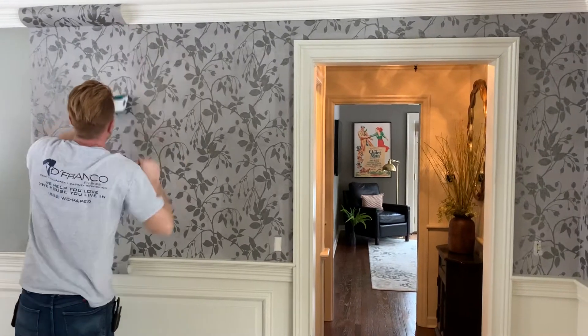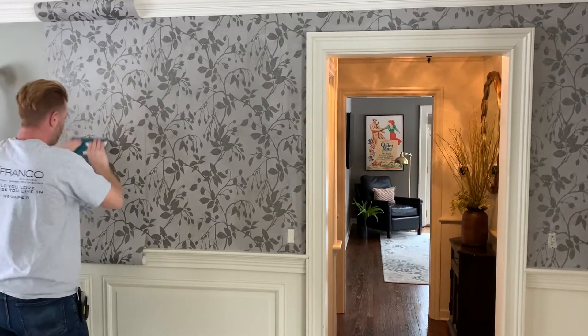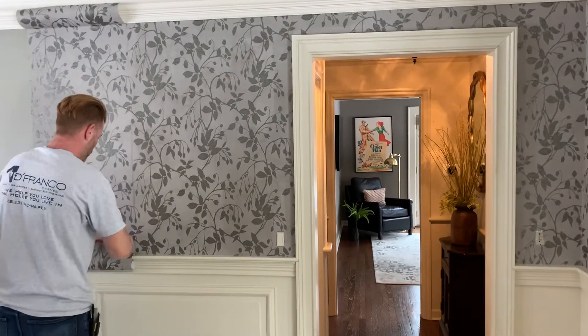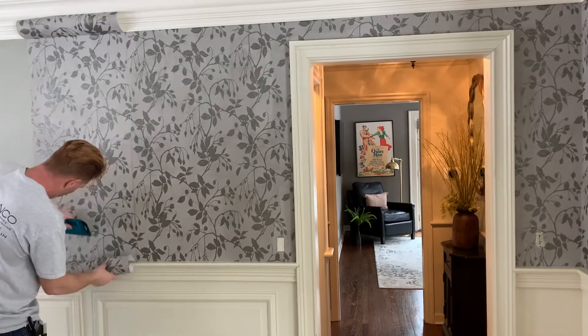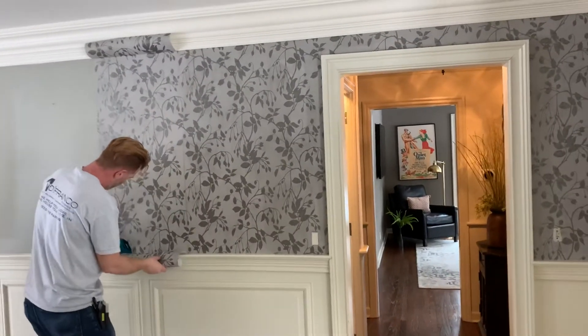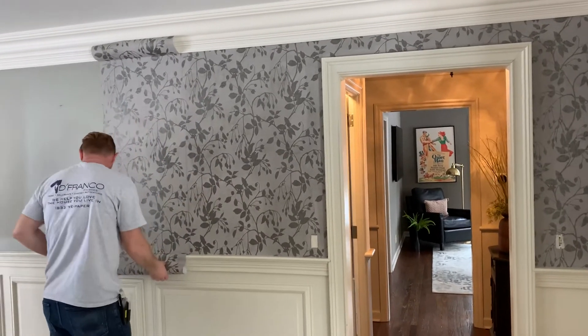We've got the smoother on there, and we used Dynamite 234 clear strippable adhesive because the instructions didn't say what paste to use — so that's what we used. If you've got any questions about this paper or other wallpaper installations, definitely give us a call at DeFranco Finishes. We're here to help you love the space you're in.